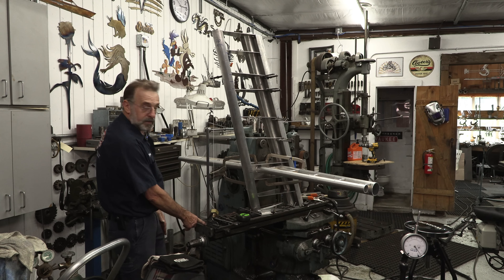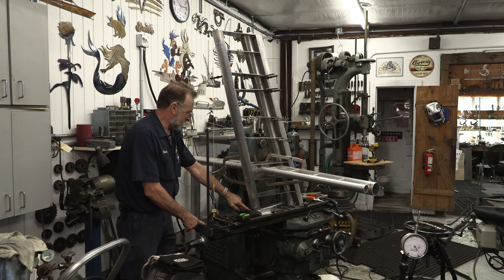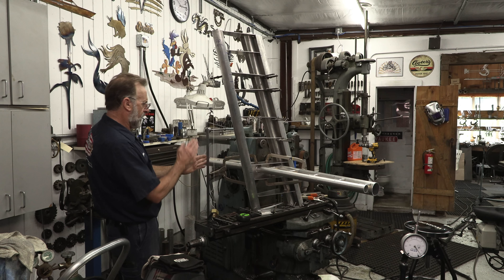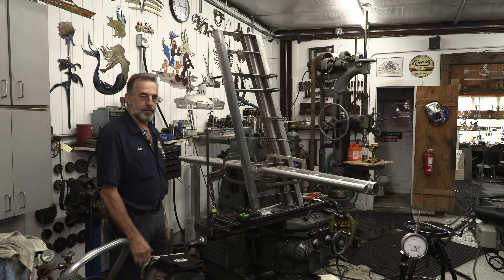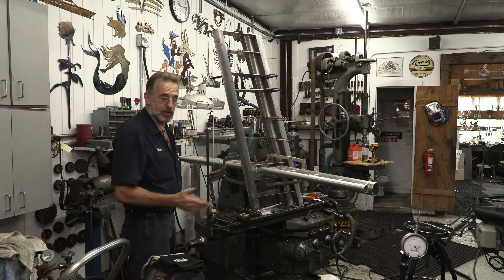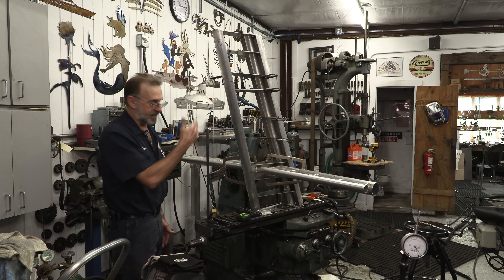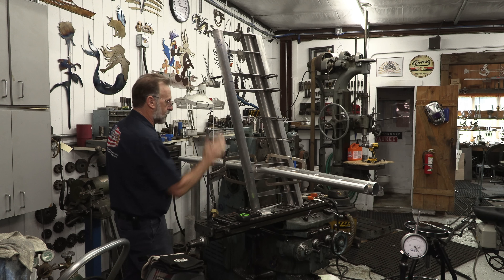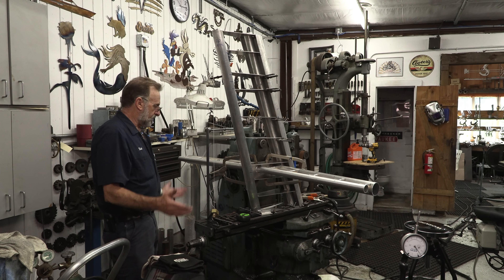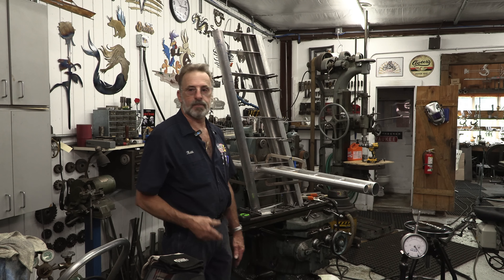I've got a plumb bob string down here and a square off the table. I'm eyeballing the square with the center of the T-nut slot here — this blue layout line that's in the center of the T-nut slot. The string hangs from the center of that line. I eyeballed all three pieces and it was slightly off to one side, so I did a little tweak. I am controlling it and keeping an eye on it — keeping my vertical in line with a level and square.